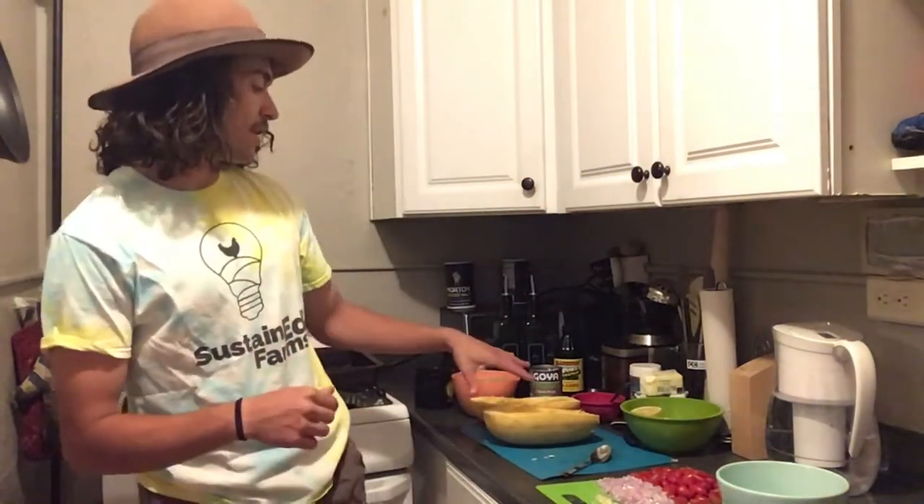This series will probably track our farm shares — what we harvest on any given week is what we will hopefully use in our lesson about what we're cooking. And so while we don't have anything to harvest this week, we still will be using this spaghetti squash here.